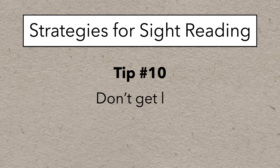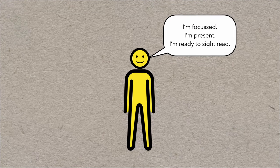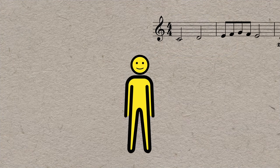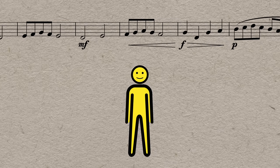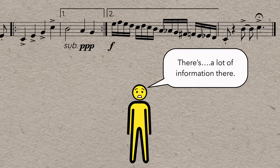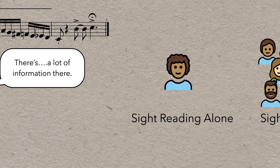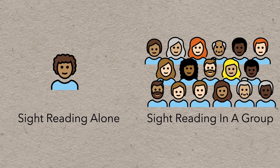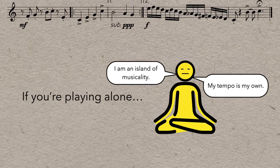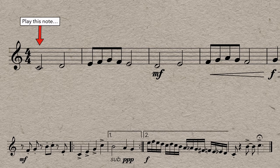Next up is don't get lost — and know how to recover if you do. Sight reading takes a lot of concentration; you have to be mentally focused, present, and purposeful. But the amount of information and the speed it comes at you can be really overwhelming, and it can be easy to get lost in the music. If you're playing alone, you don't need to worry about syncing up with anyone else — just go at whatever speed you can handle and read note by note, moment by moment. If you have to slow down, it really doesn't matter. Just read each note and play it.